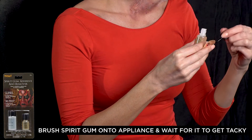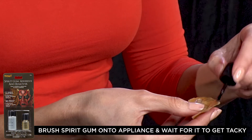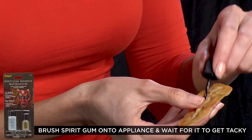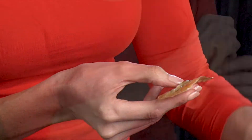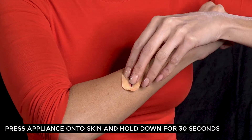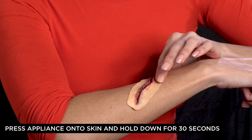Brush the spirit gum on the back of your appliance and wait for it to get tacky before applying it to your skin. Once the spirit gum is tacky, press the appliance to your skin holding the edges down for about 30 seconds.